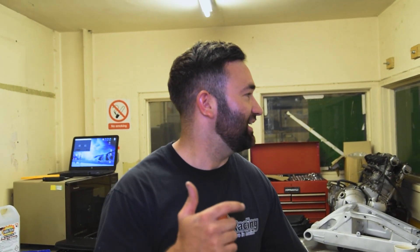So the car's in the booth. It is prepped, all taped up, jacked up. We've got the heaters in there so it's getting nice and warm. All we've got to do now is one last degrease, mix up the paint and get spraying. I'm excited and nervous.